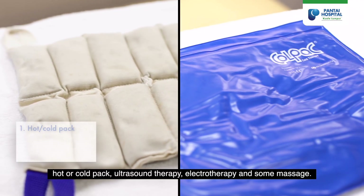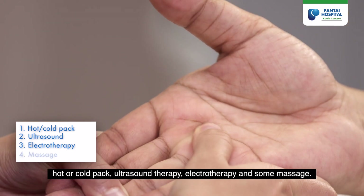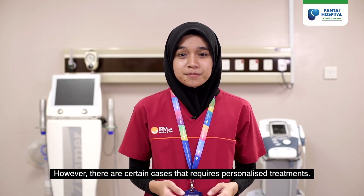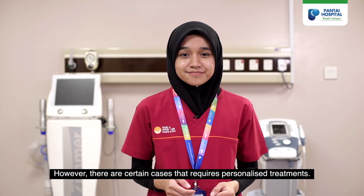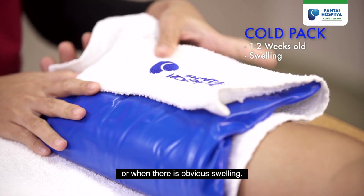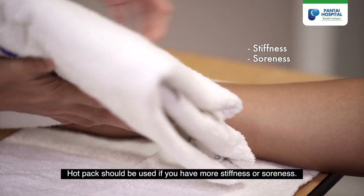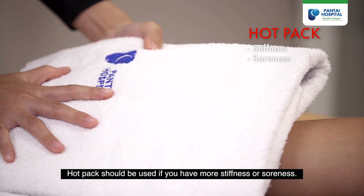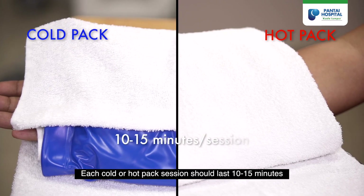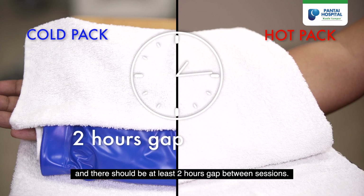The usual treatments for trigger finger include hot or cold pack, ultrasound therapy, electrotherapy, and massage. However, certain cases require personalized treatments. You should apply a cold pack when the injury is new or when there is obvious swelling. Use a hot pack if you have more stiffness or soreness. Each cold or hot pack session should last 10 to 15 minutes, with at least a two-hour gap between sessions.